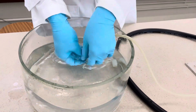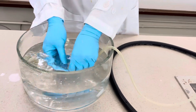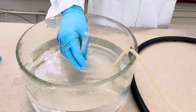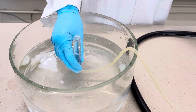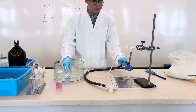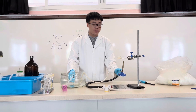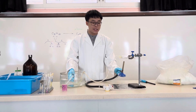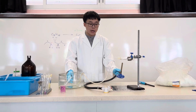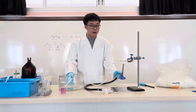We can now insert the test tube with the delivery tube, and you can see the gas is being collected. You can tell me why I heat the aluminium oxide and not the mineral wool soaked with medicinal paraffin — and also why I use aluminium oxide in powder form.